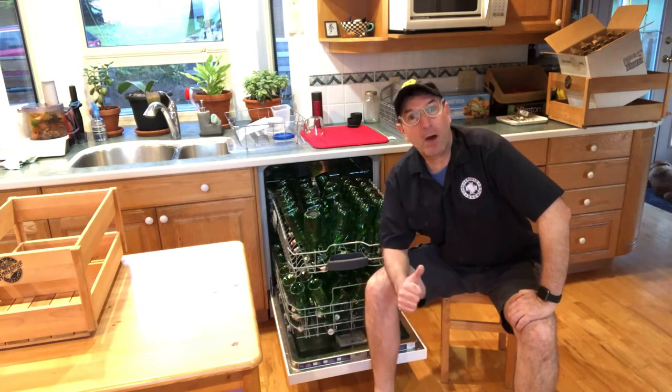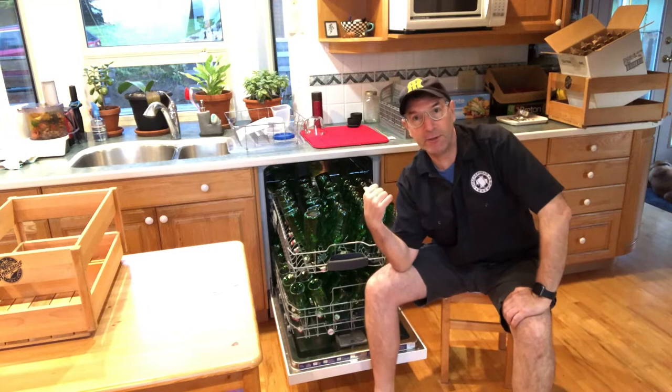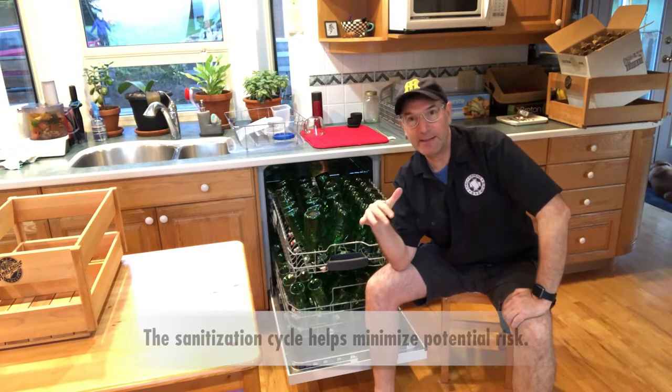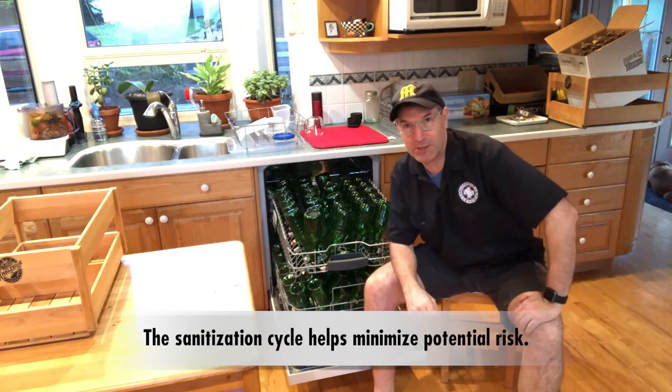Today at Checkerhead Brewing it is bottling day and I've got all these Grolsch bottles in my dishwasher ready to go. They've already been cleaned but now what I'm going to do is run them through a sanitation cycle so that they're all sanitized with heat and that way no other infections can get into the beer once the beer is transferred into those bottles for bottle conditioning.